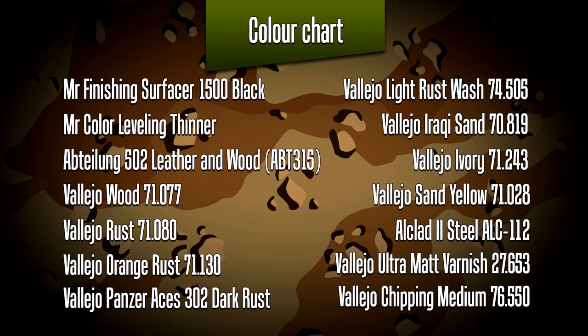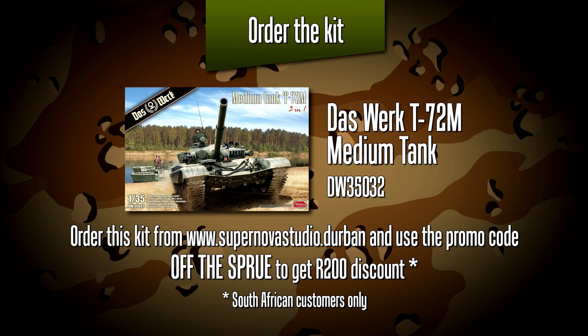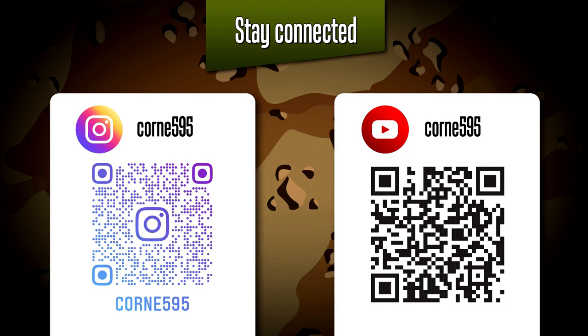As always, a list of all the products I used — all the Vallejo and Abteilung paints are available from Supernova Studio if you're in South Africa. As I mentioned at the beginning, you can get 200 Rand discount on this kit if you use the promo code 'offthesprue'. Do follow me on Instagram if you're curious to follow the progress of this build — I post frequent updates there. Thank you for joining me for this video and I look forward to seeing everyone in the next one.